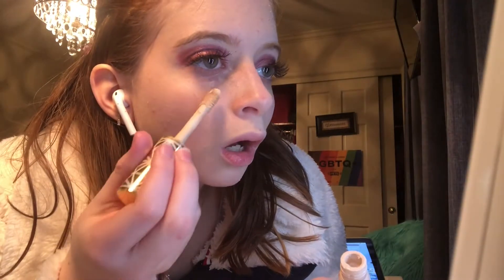Next I'm taking my Tarte Shape Tape concealer and doing a streak under my eye, then blending it out with a beauty sponge.